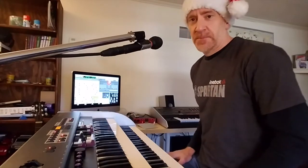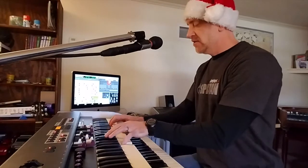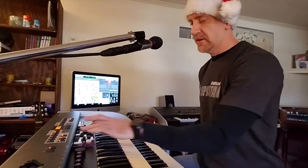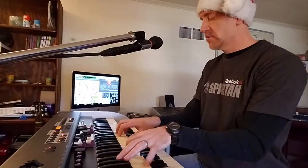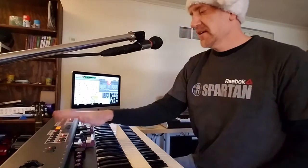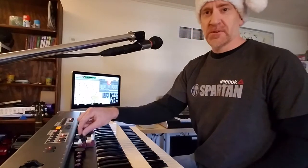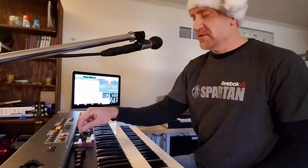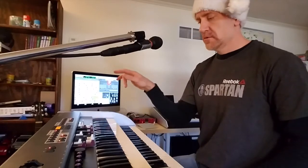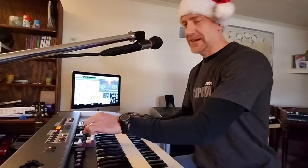I've got the phaser on here so I can go just a little subtle phaser sound — or we go full on. On 7 I've got a delay, so 7 controls the amount of delay and 8 actually controls the time. We can do space echo stuff.